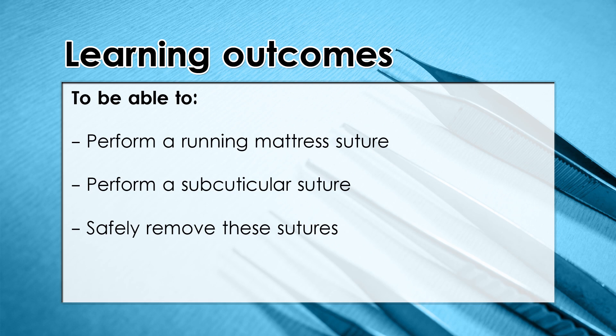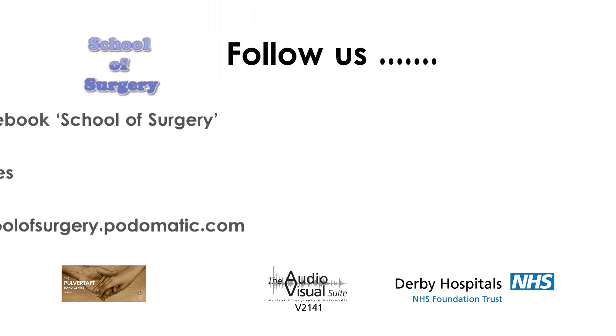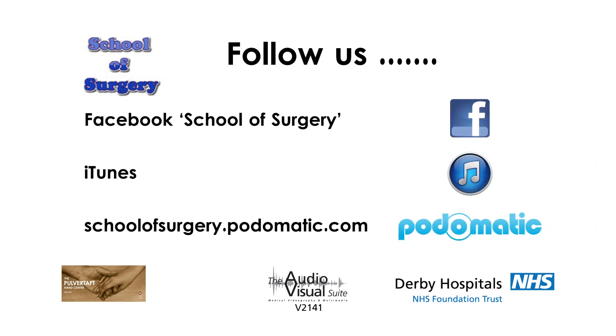To summarise, today we've learnt how to perform a running mattress suture, perform a subcuticular suture, and how to safely remove these sutures. Join us again here soon on the School of Surgery for more podcasts. You can also find us on Facebook — remember to pick the right School of Surgery as there are two — and you can find us on iTunes as well. We look forward to seeing you again.